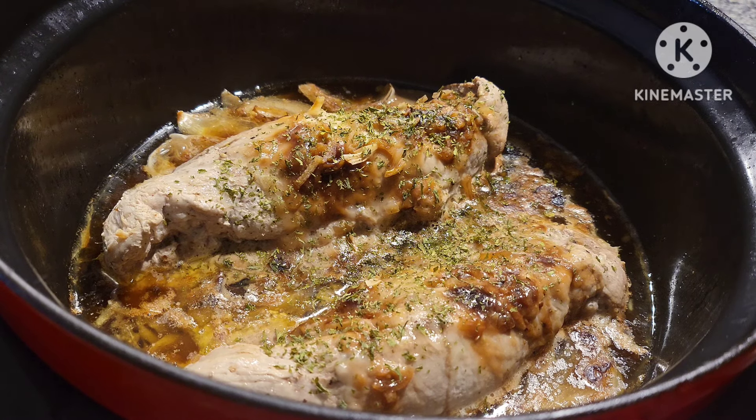I'm going to go ahead and get one of these out and cut into it so we can see what the inside looks like and give it a taste test. Then I'm going to fix my broccoli — I'm going to steam it in the microwave — and that's dinner for tonight.